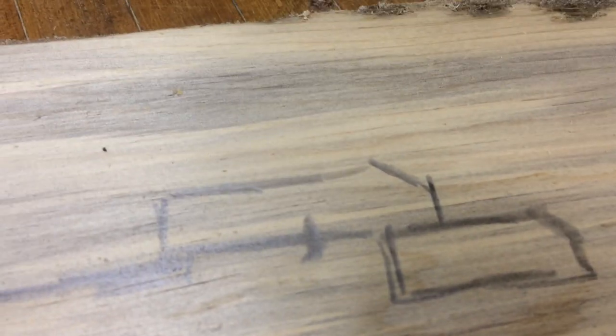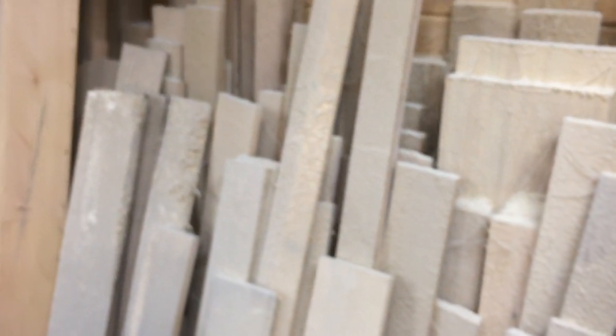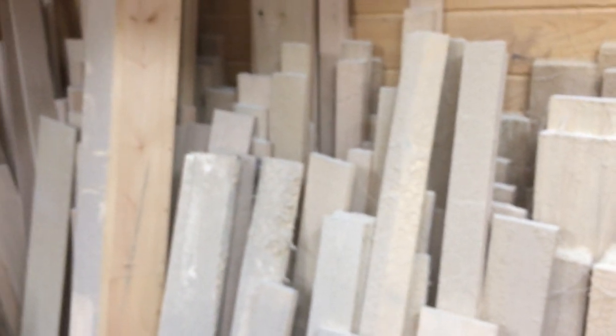I always like to do something different because it makes it a little more interesting. That's the concept that came to mind this morning — I've been thinking about it off and on for a couple of weeks. I knew I was going to make this as a gift, so now I'm going to look around the shop for lumber.